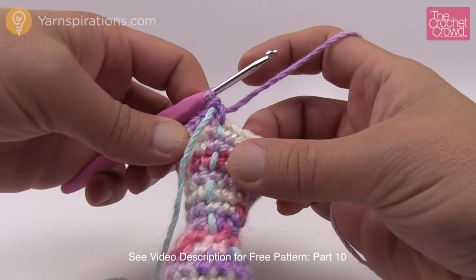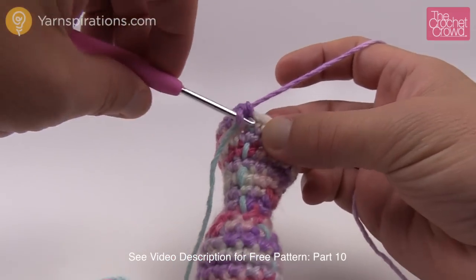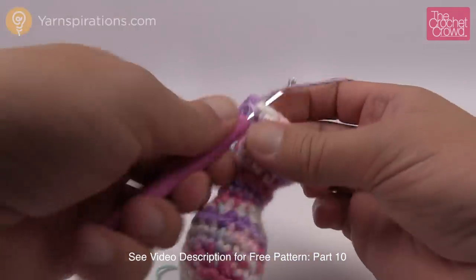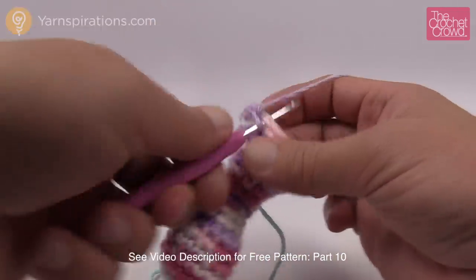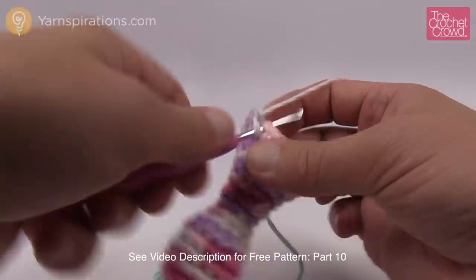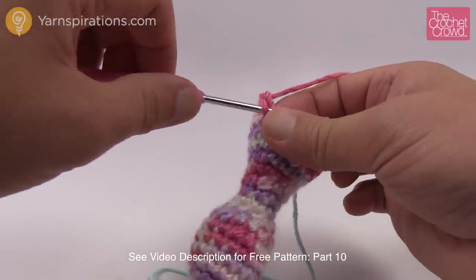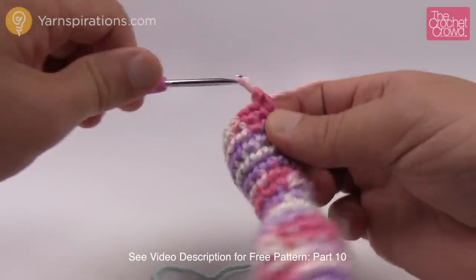Round number seventeen: four single crochets in a row and then an increase. So one and two, three and four, and then the increase. Continue that same patterning going all the way around: one, two, three, four and here's the increase. It's like aerobics — you can tell people you actually exercised today!